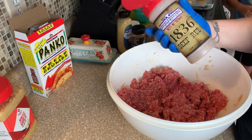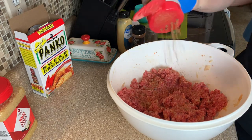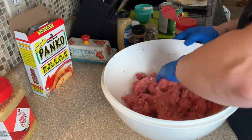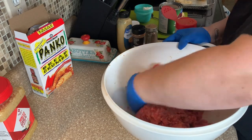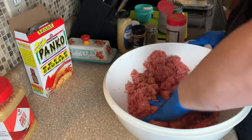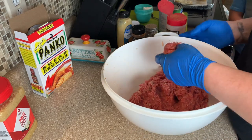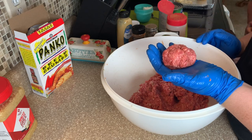Just by the look of it I can tell it needs more seasoning, so I'm going to go in with this 1836 beef rub — it's just a combination of a bunch of different things. Consistency-wise it feels good with the amount of breadcrumbs and eggs I added, so we're not going to add any more of those. Now we're just going to roll them up and ball them into meatballs — we'll come back once we do that.